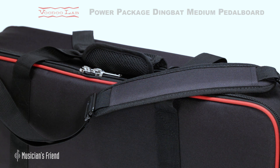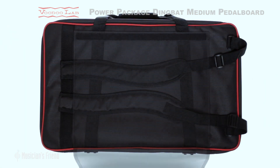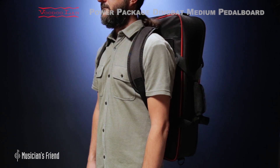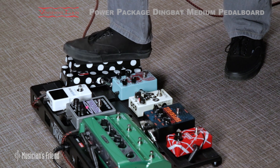This American-made package also includes a heavy-duty gig bag with a premium YKK zipper, padded shoulder strap and carrying handle, and stowable backpack straps for hands-free transportation between gigs.